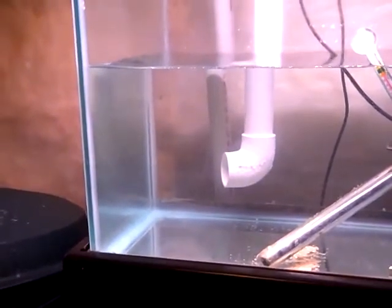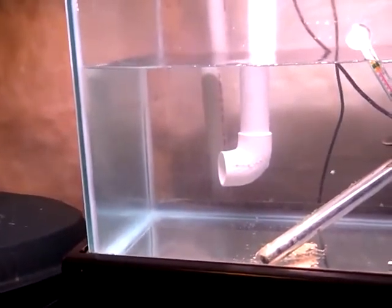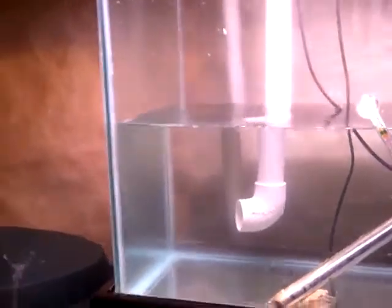I think that looks a lot better. My goal was to get rid of those air bubbles, and while they're not completely gone, they're about a million times better and the flow is still the same. Here is how I did it.